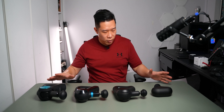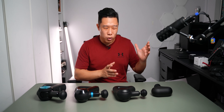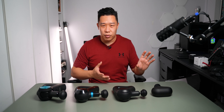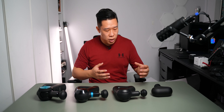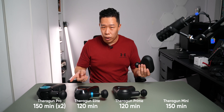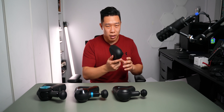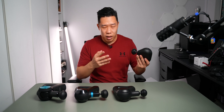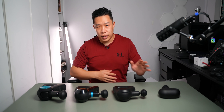Now that we've unboxed everything, let's compare and figure out which one suits your needs. The Theragun Mini is the most compact, cheapest, and most simplistic — great for traveling or gym-goers who want something very portable. It doesn't come with many options, but it has an impressive battery life of 150 minutes, while the other guns come in at 120 minutes. The Mini doesn't come with many attachments, just the one included, but you can always buy extras online.